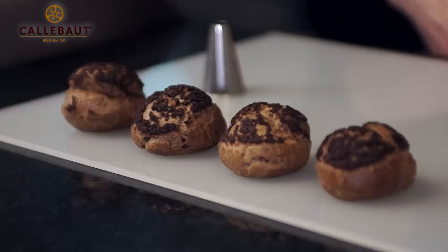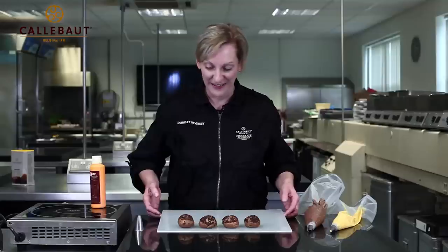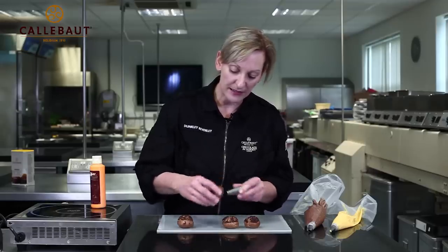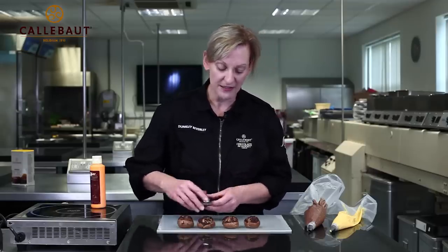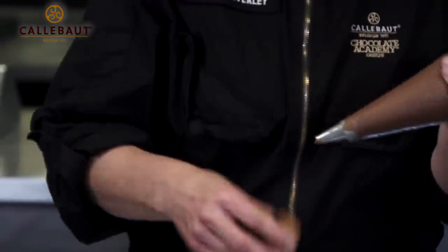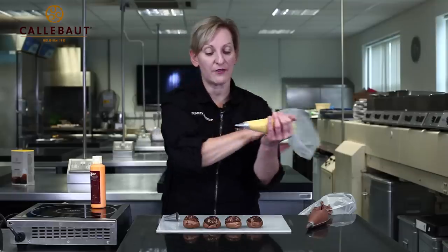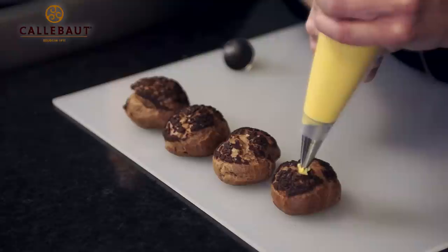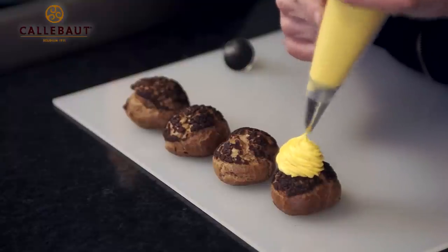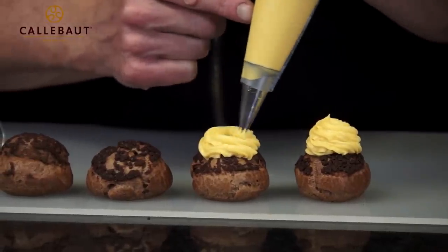Here we have our cooked chocolate choux pastries and you can see that disc of crumble has totally enveloped and cascaded right down each individual choux bun. Now it's time to fill the choux buns ready for service. I'm going to make a hole in two of them and fill them first with our dark chocolate mousse. Then for the mango mousse, I have a star nozzle and I'm going to do a nice large rosette.